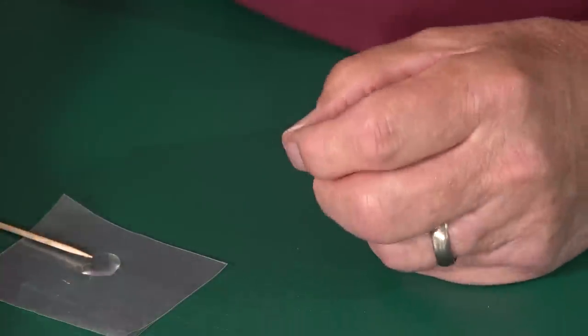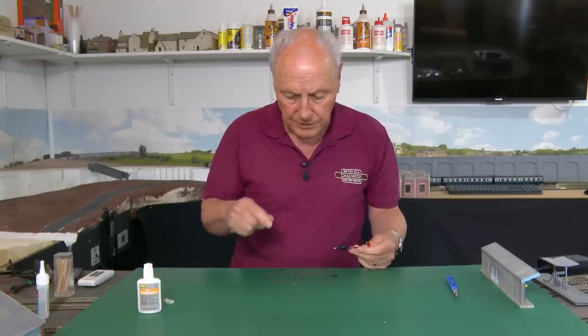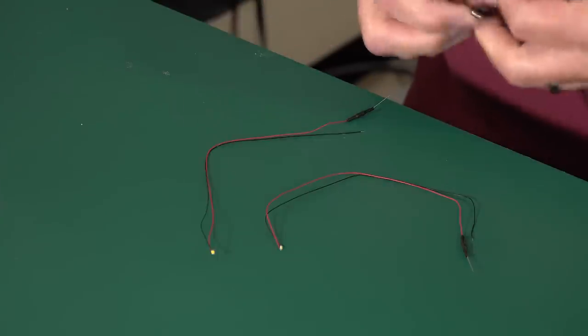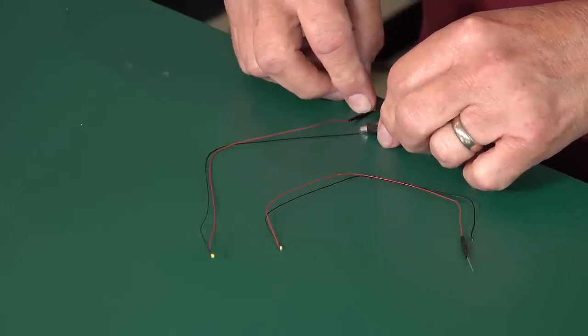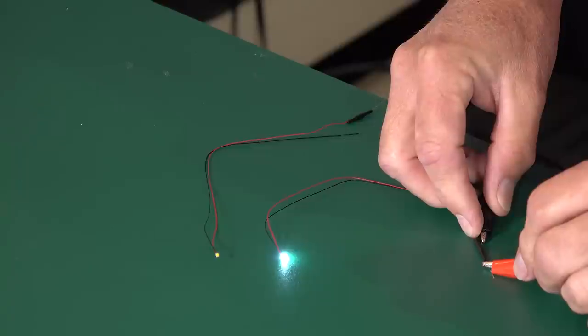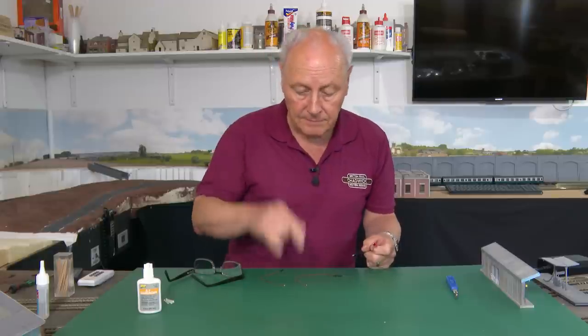Just need to repeat that three more times. Before we start gluing these in, I would actually show you the difference between the cool white and the warm white so you know which best suits your needs. The warm white has a warmer tone whereas the cool white has more of an Arctic blue tint to it. If you're going to buy some of these, there is a link in the Show More tab which takes you to West Hill Wagon Works — search for 'batten' and that will take you to these batten lights.